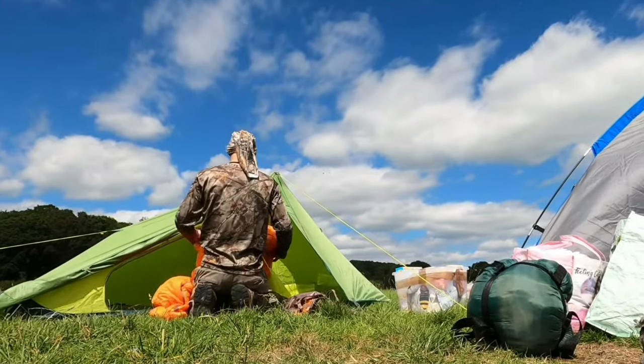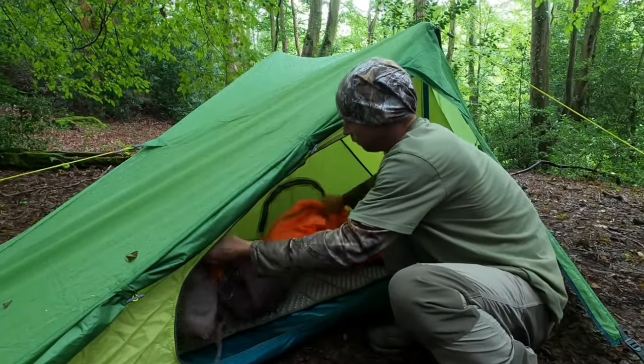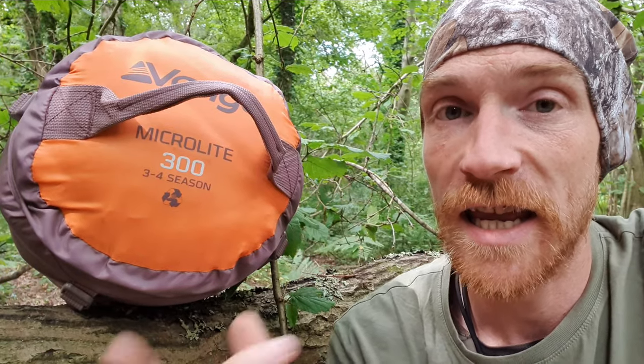I don't think I've ever done a review on a sleeping bag — first time for everything. Back in the backwoods. Today we are taking a look at the Vango MicroLite 300, a sleeping bag I've been using as my main sleeping bag recently, and a sleeping bag I'll continue to be using as my main sleeping bag, and you'll find out why in this video.